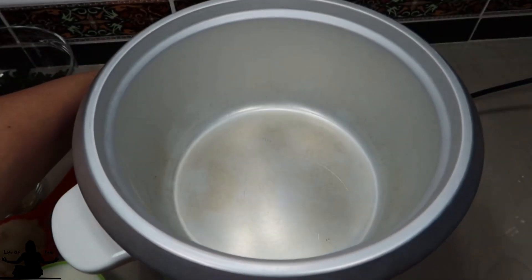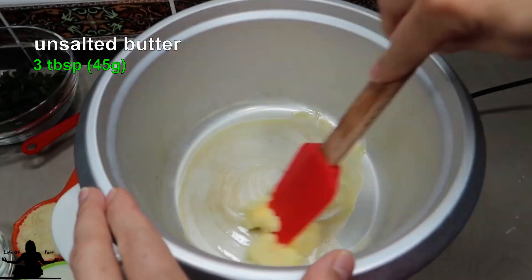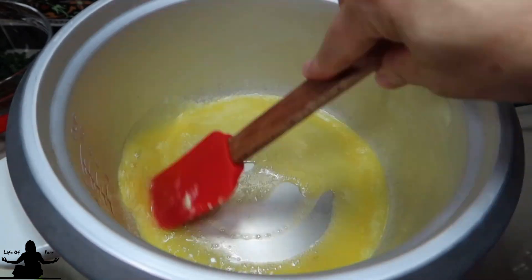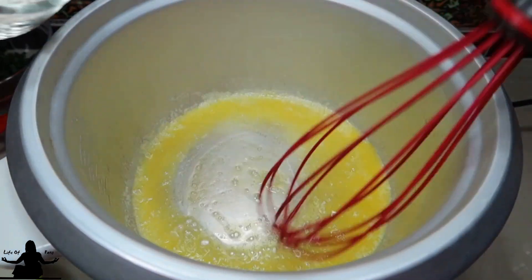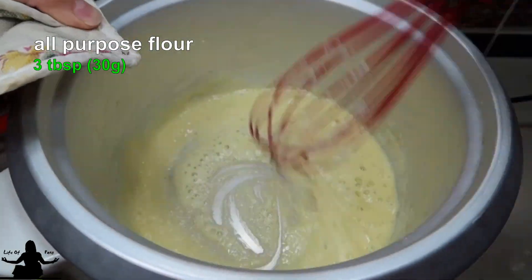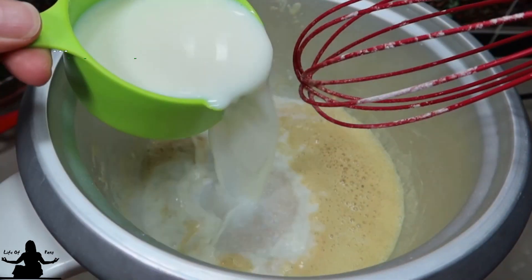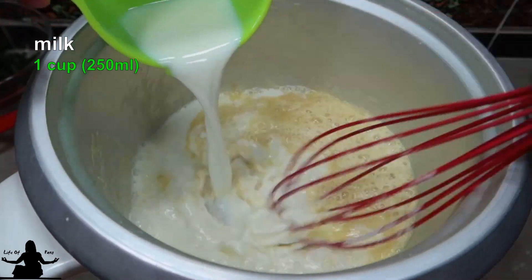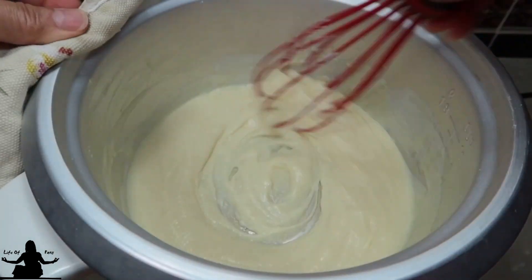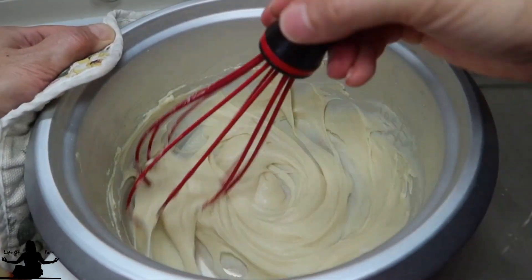Plug in and turn on your rice cooker and then add in your butter. You can also do this in a pot over a stovetop. Let it melt and keep stirring for about 1 to 2 minutes until the butter starts to turn lightly brown. Then add the flour and keep stirring so it doesn't stick on the bottom and burn for about 2 minutes. Now add your milk and continue to whisk until it's thick and creamy — mine took about 3 to 4 minutes.